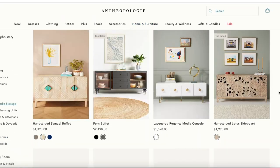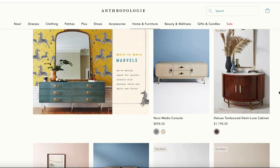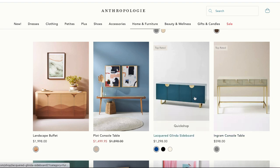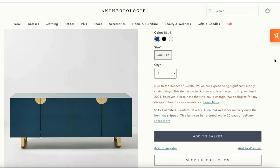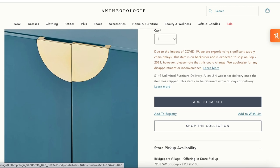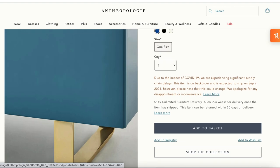This flip started with me looking on Anthropologie's furniture section and finding a really cute credenza or sideboard that I would definitely not be willing to pay $1,300 for. I really liked the color, the gold accents with the legs and the circles on the side, and I thought I should try and do a dupe of this piece.